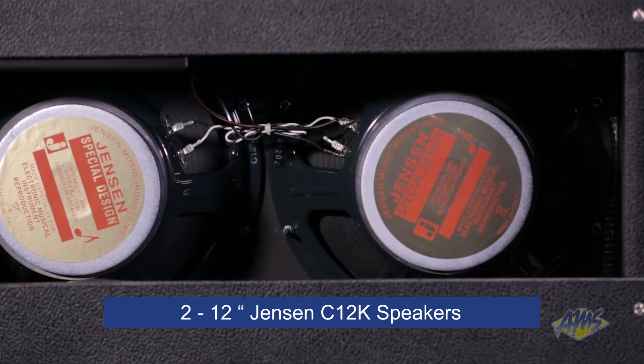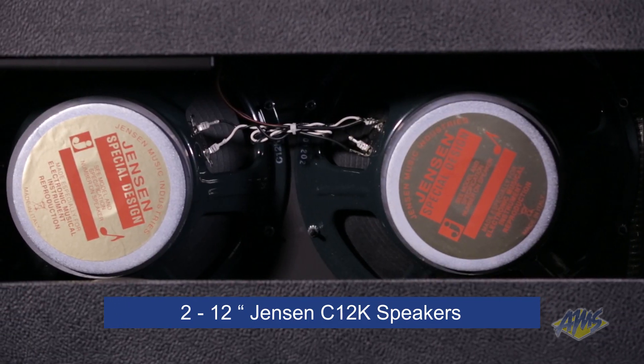The cabinet is covered with black textured vinyl and a silver grill cloth. Inside the cabinet are two 12-inch Jensen C12K speakers with ceramic magnets.